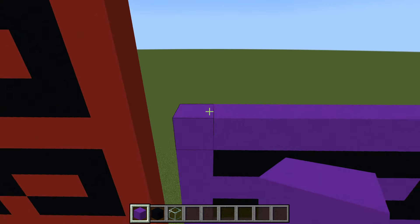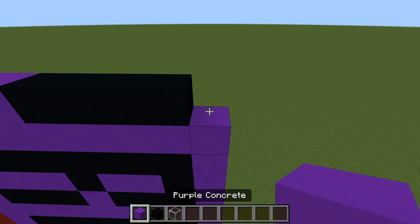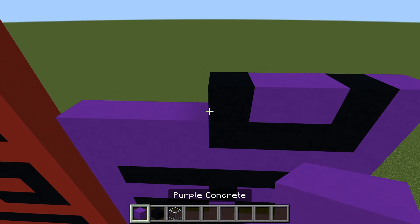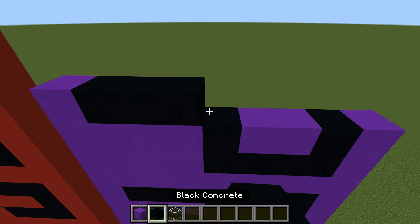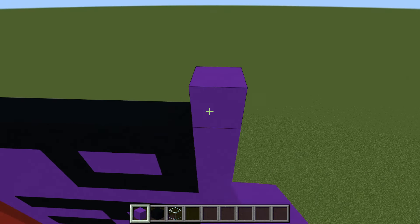Next row: four purple, four black, one purple. Then one purple, one black, two purple, one black, and four purple. Next row: one purple and seven black, then a purple. On top of that, two rows of completely purple.